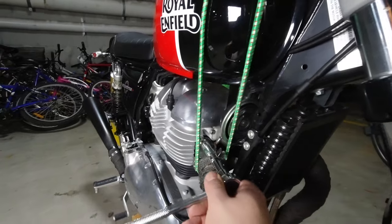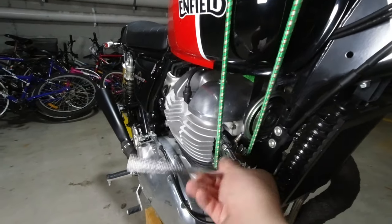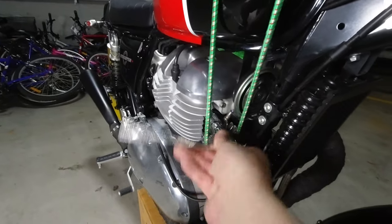Starting at the front, remove the top and bottom header pipe retaining nuts but make sure you keep these handy as you will need them again later.